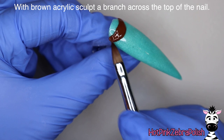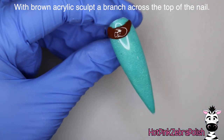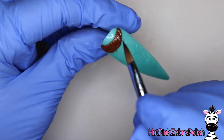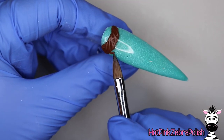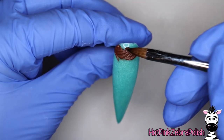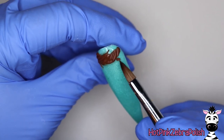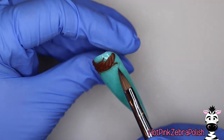Now we're going to apply a layer of gel top coat over the nail so it is nice and shiny. With some brown acrylic we're going to be sculpting our branch across — almost like a half moon line. As you're working on your branch, give it a little bit of a twisty pattern; you want this to be very whimsical and cute. Then off of that branch you're going to want to add little twigs here and there — that's going to be the base for your flowers.